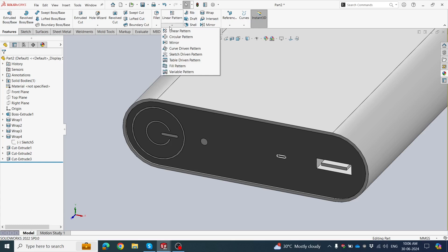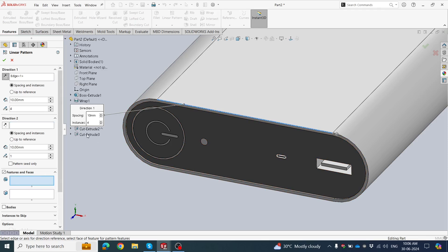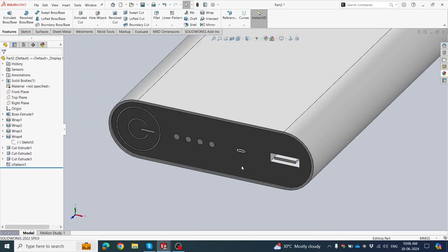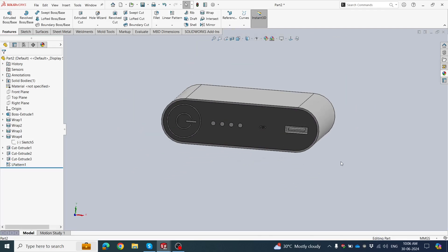Click Linear Pattern. Define a horizontal or vertical edge, then select the Design Feature and face. Set 10 mm gap and fold count 4 times. Click OK. Our power bank is almost ready. We need to write labels here to show the legend.